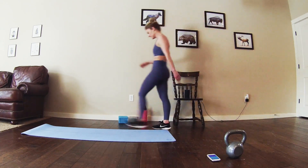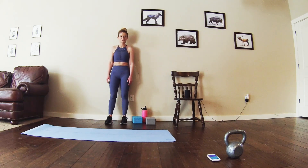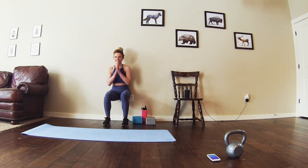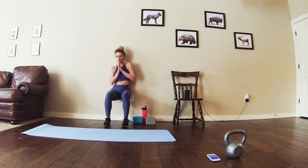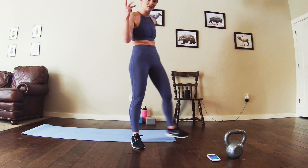Alright, 10-second break, moving into the wall sit. Almost done for round two. Straight into it. Breathe. Give me some arm pulls. Almost done, get ready for round three.